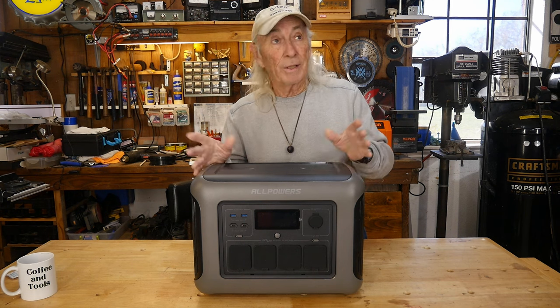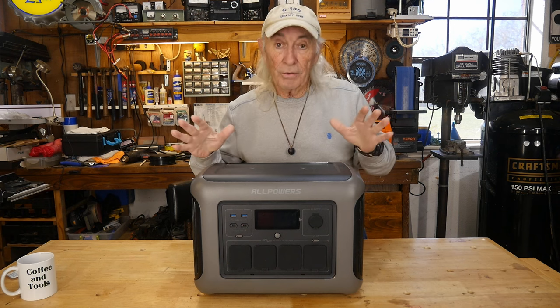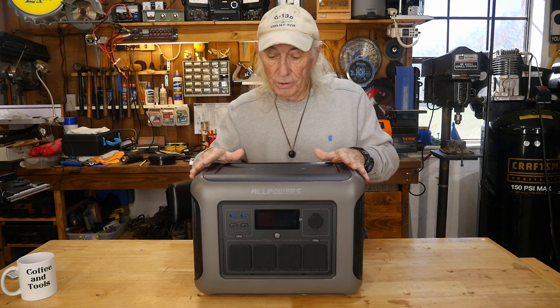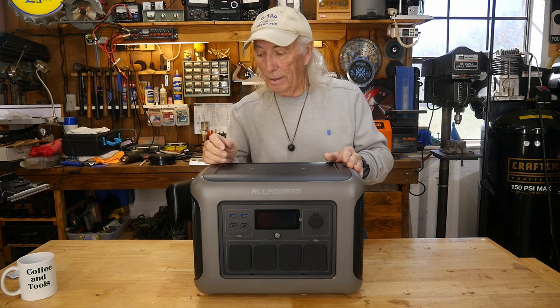AllPowers — nice stripped-down, sort of hot-rod mode. The R1500, which is 1,800 watts and 3,000 watts surge. Awesome — what a great machine.